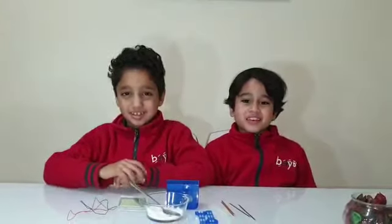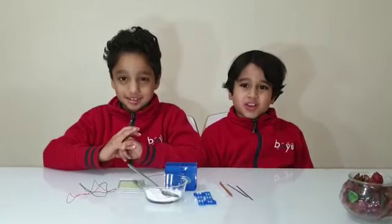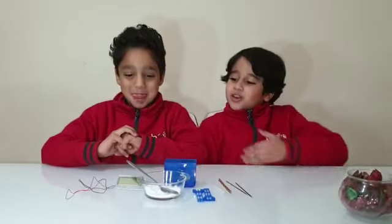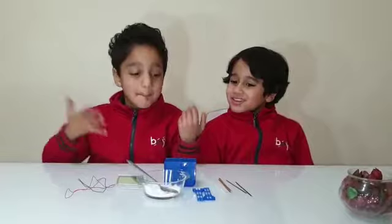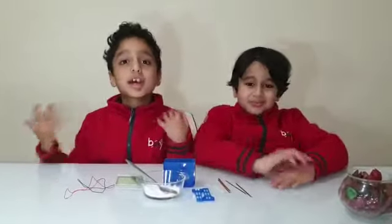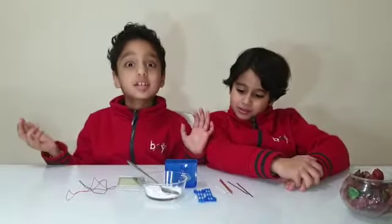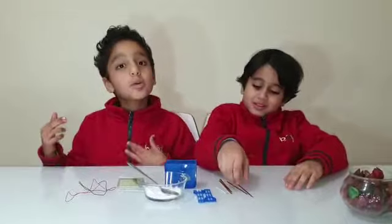Hi guys, today we're doing the experiment called the water powered clock, and this video is used for the science sphere of Bidaya International School. I wanted to include my friend Karim. Hi guys, my pleasure to meet you today. I'm so glad that I am with Yad today. I'm so excited to make this experiment.